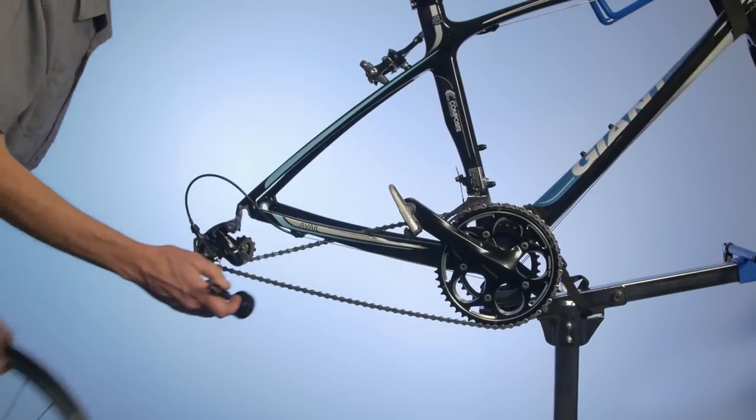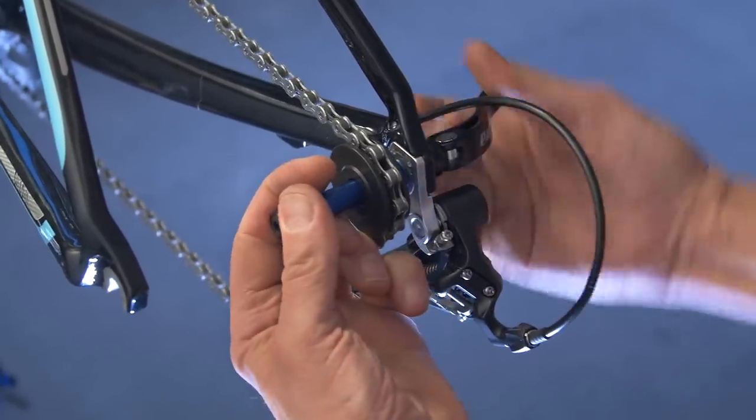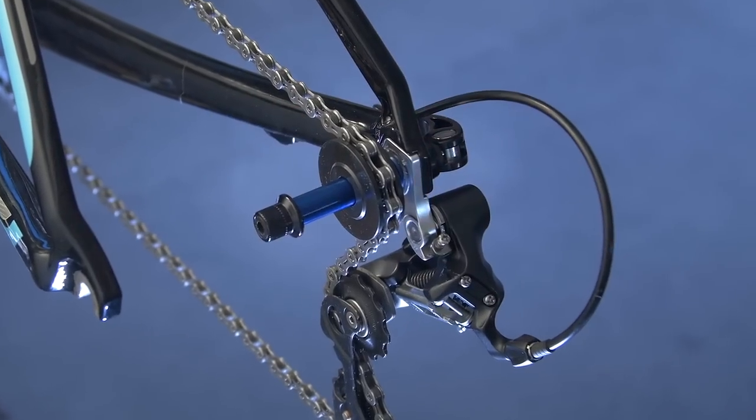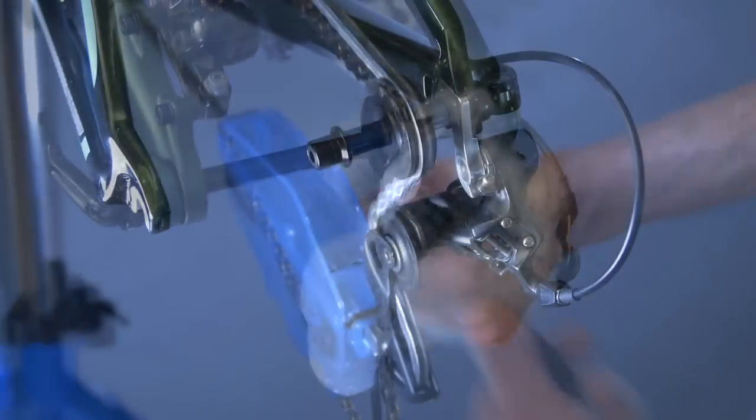Also called a sleeping hub, the DH-1 dummy hub slides into the rear dropouts and replaces the rear wheel. The DH-1 allows for easy chain cleaning and transportation.